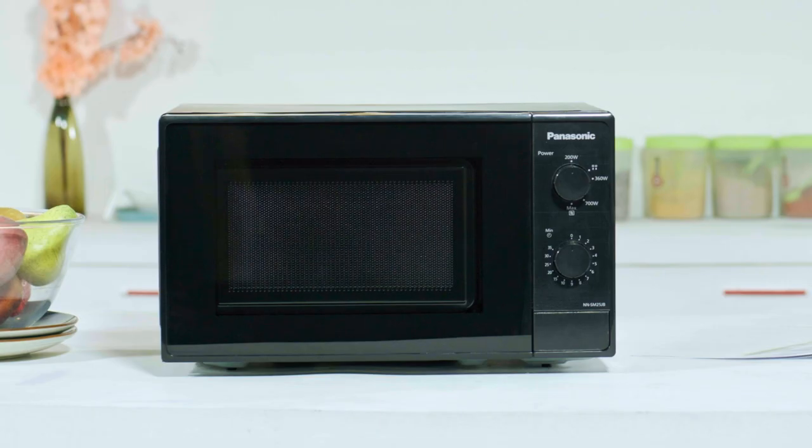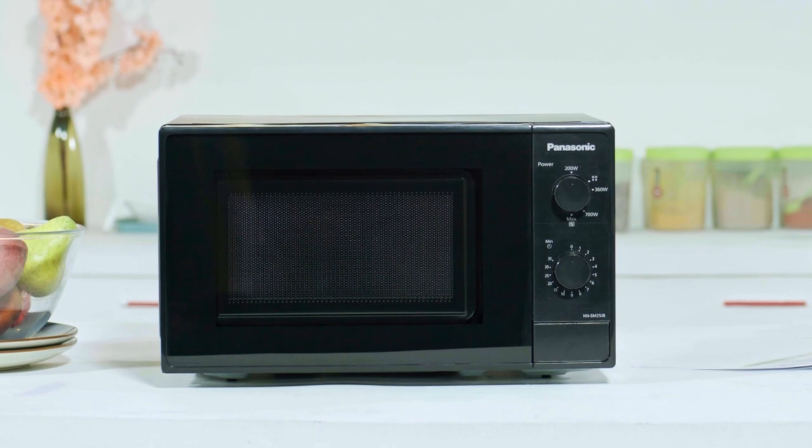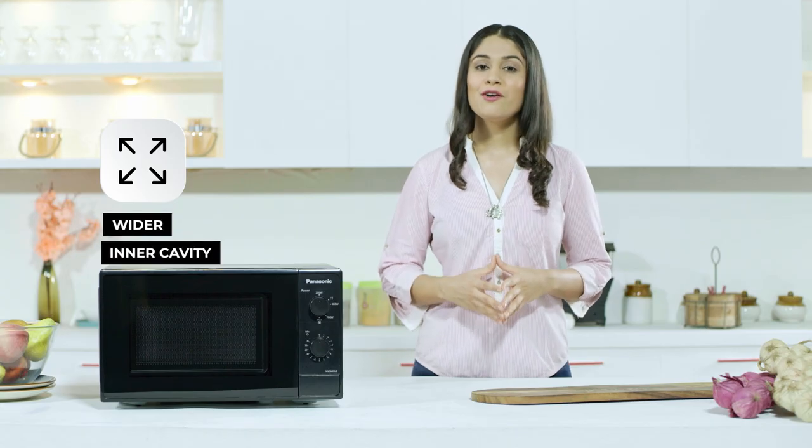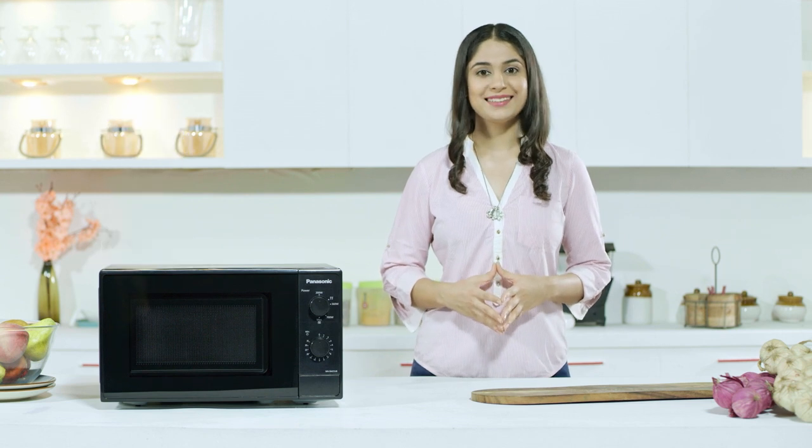The intelligent design of the Panasonic SM25JB FTG 20L Solo Microwave Oven is slimmer, occupies lesser space on kitchen countertops while giving more access to inner cavities for more room to heat and cook. This piece of Japanese inspired innovation is designed to keep your kitchen a smart, stylish and healthy space.